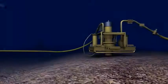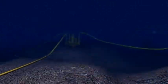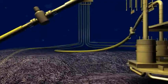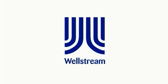Wellstream provides the engineering, manufacturing and installation services required to give our clients a one-stop resource for all of their flexible needs. We commit, we deliver, no excuses. Wellstream International Limited, where innovation is in the pipeline.